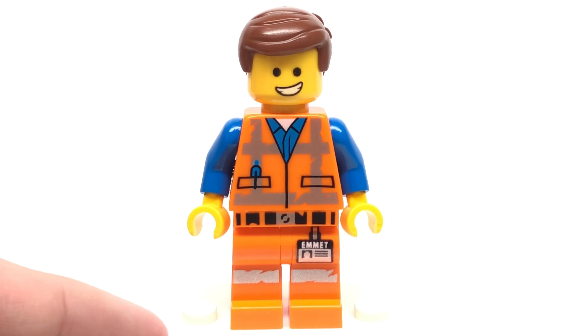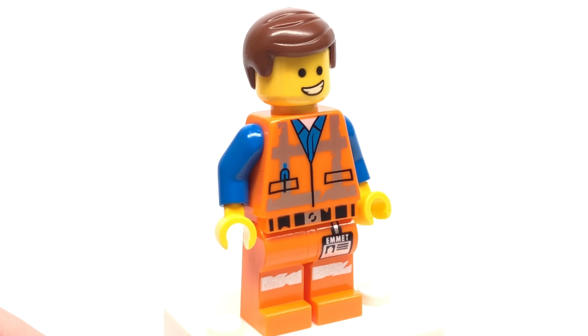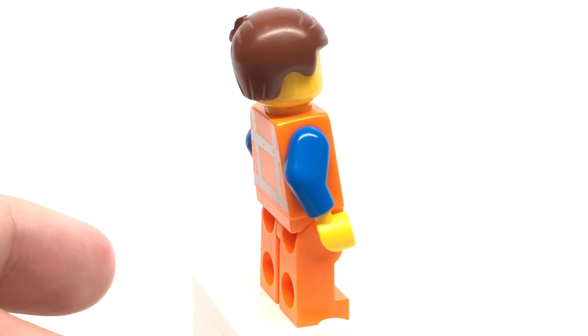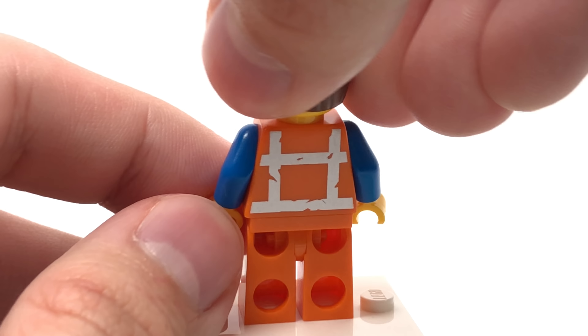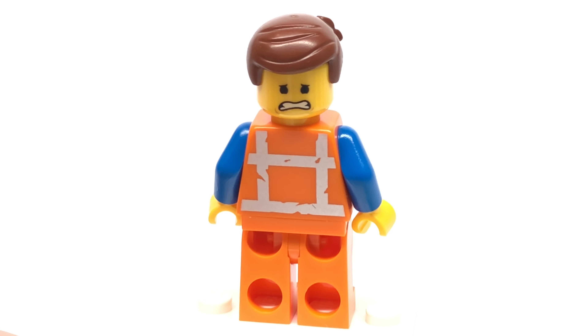The Emmett minifigure of this set is the one that's used in a lot of the promotional sets, like that magazine I just reviewed — very, very common. It's just a reprint of the one from one of the sets, and his alternate expression looks pretty scared.